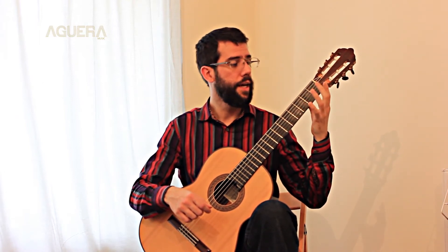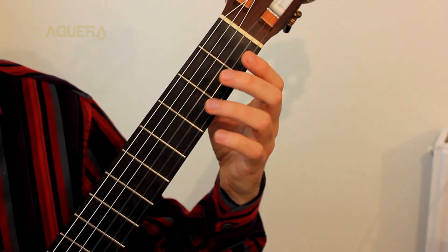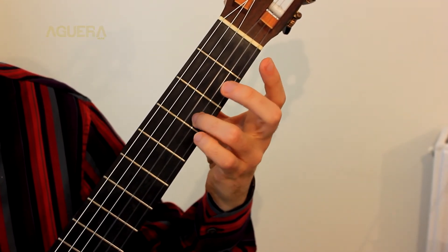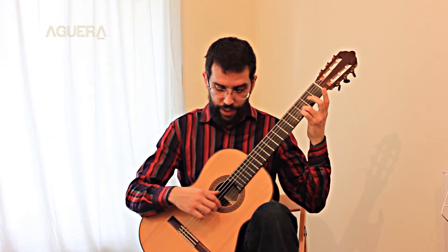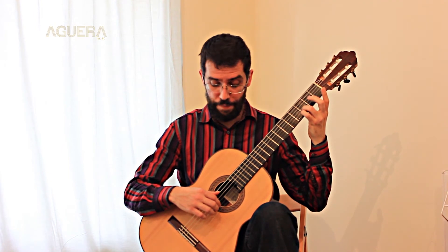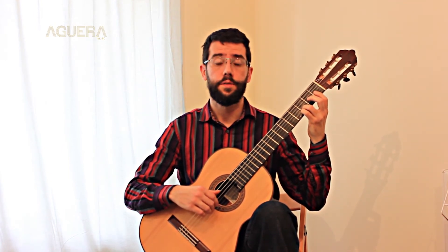And then you are going to use your third finger here, third fret, second string, third finger — press down, hold it, and then you play second string B. So that's the note D.